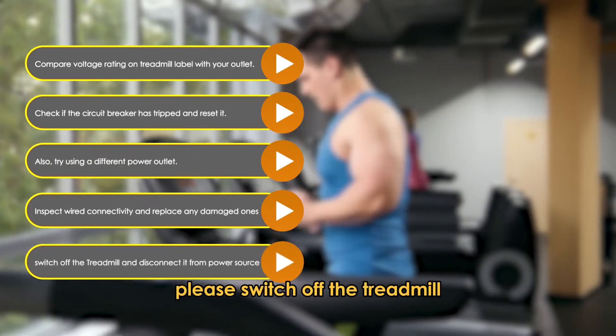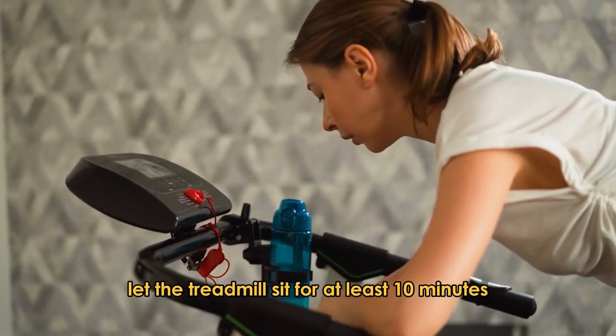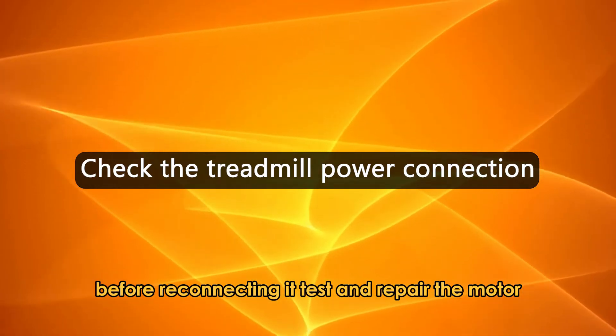Please switch off the treadmill and disconnect it from the power source. Let the treadmill sit for at least 10 minutes before reconnecting it. Test and repair the motor.